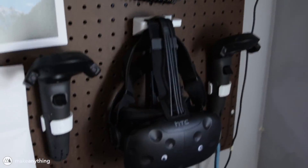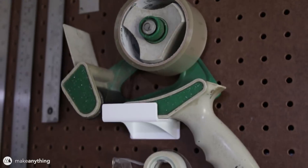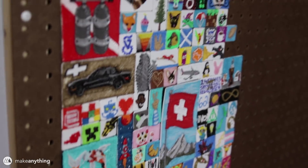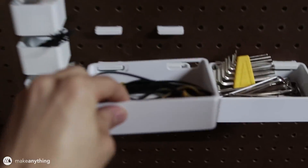Hey guys, it's Devin here with Make Anything, and it's been a while since we've done some functional prints. So let's do some functional prints! You guys know I love my pegboards — I've got a lot by now. I'm always printing little fixtures for it. Over here I've got things to hold my VR setup, my hard drives, my office supplies, photography, shipping stuff — everything's up on the wall.